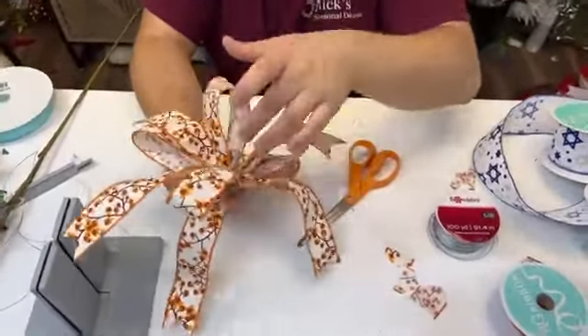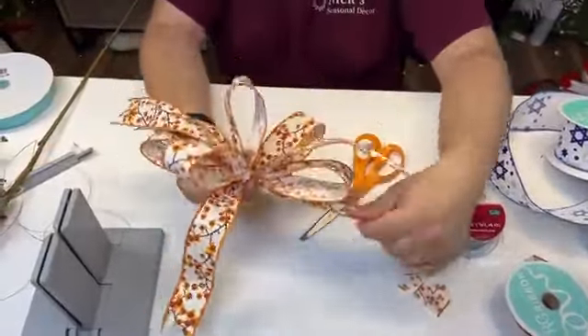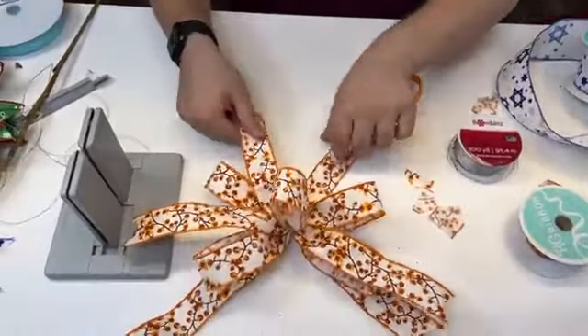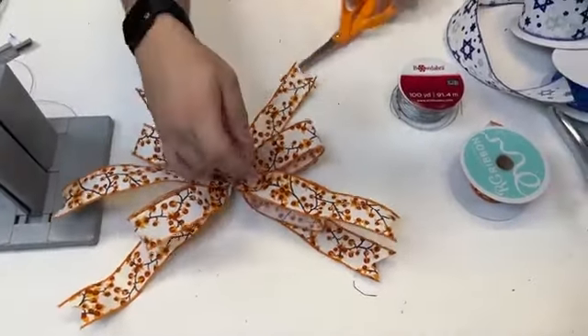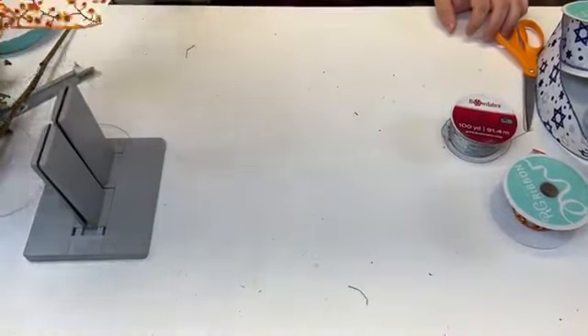Let's fluff this out — more loops to tail ratio, and it just creates a different look. There's nothing wrong with mixing it up. This ribbon was exclusive to bargain boxes, which we'll have more of. There's another bow — let's do one more.